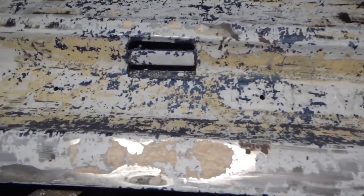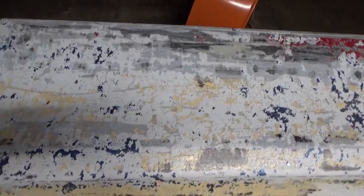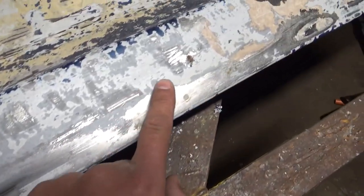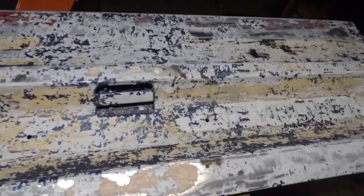I actually think I could have got more of the blue off if I had waited longer. And I think I kind of sprayed some of it too wet and used too much of the remover. Also, I didn't wait long enough on some of it, and when I scraped it off a lot of it was still wet. But either way, that's it. If you found this video helpful, please like and subscribe.